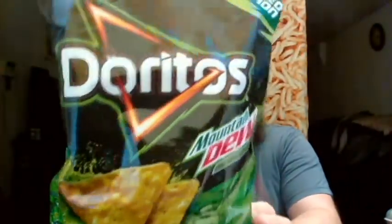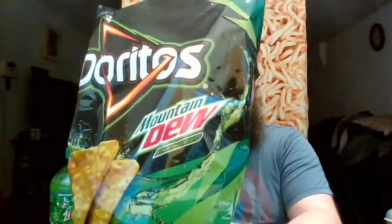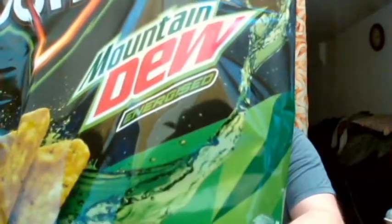Hey everyone, welcome to another video with me, John, reviewing another product. Today I'm going to be reviewing something that tastes like Mountain Dew — or it's supposed to taste like Mountain Dew. This product is Doritos Mountain Dew Energized.